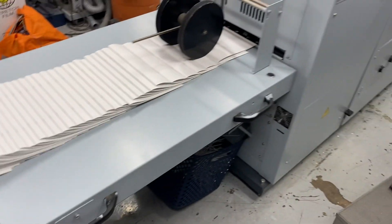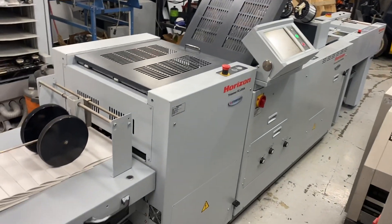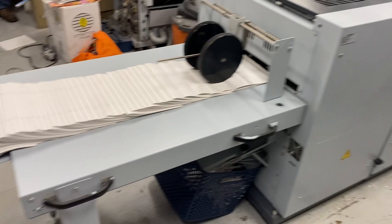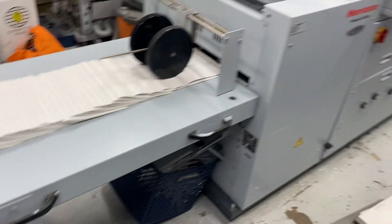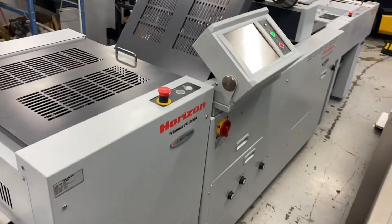There's our stack. Basically, she can run unattended. This machine is in beautiful shape. That's your Hoff 20 and your SPF 200.